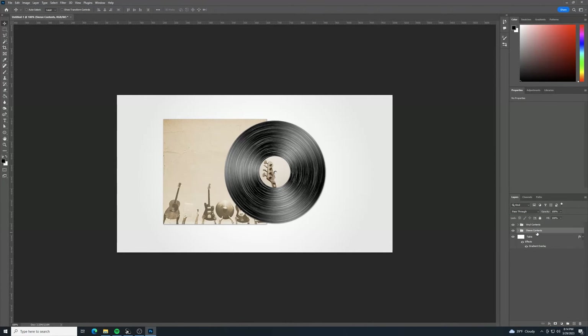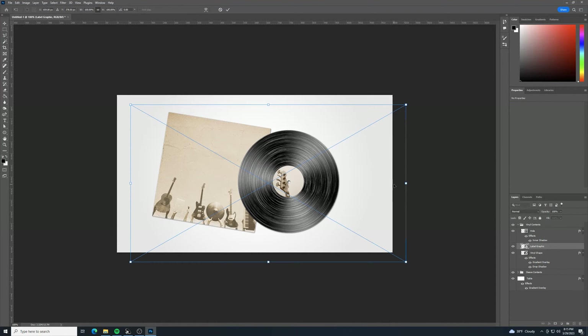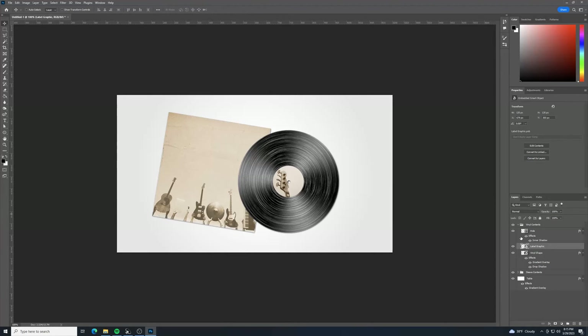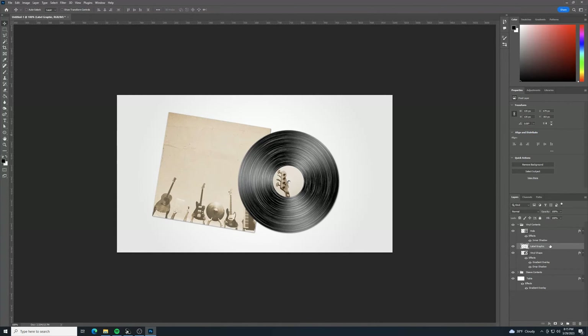Now is a good time to position elements before animating. Select the sleeve contents group and use Ctrl+T to rotate it slightly. Select vinyl contents and move the record to where you want it - keep in mind this is the moving part, so it'll draw the most attention. Also, right-click the label graphic layer and rasterize it, then right-click and convert back to smart object - this removes extra image data outside the clipping shape that could cause rotation problems.